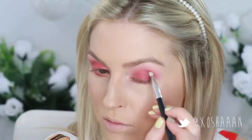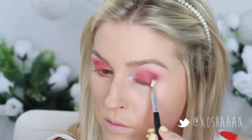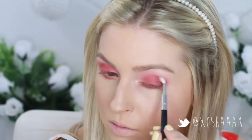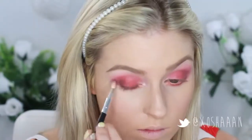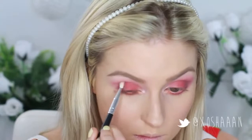To bring the entire look together I'm taking a red tone brown and applying this with this tiny little XO Beauty blending brush to my outer V. This is just going to tone down the look a tiny bit, bring it all together, and give the eyes some more dimension.